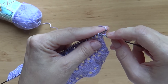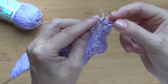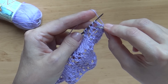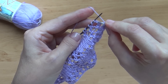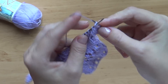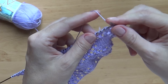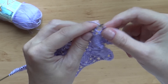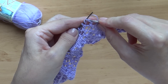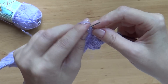Итак, узор на конкретно моём образце начинается со снятия кромочной петли и провязывания двух лицевых петелек — это просто такой кромочный бордюрчик. Дальше: если вы видите, что ваш накид находится вторым по очереди, то значит пора начинать с него. И тогда я делаю накид — 2 вместе, накид — 2 вместе. Дальше я как раз подошла в этом образце к вывязыванию 6 лицевых петелек, которые будут формировать квадрат. Теперь опять я вижу, что накид у меня является вторым — значит я начинаю с него: накид — 2 вместе, накид — 2 вместе.